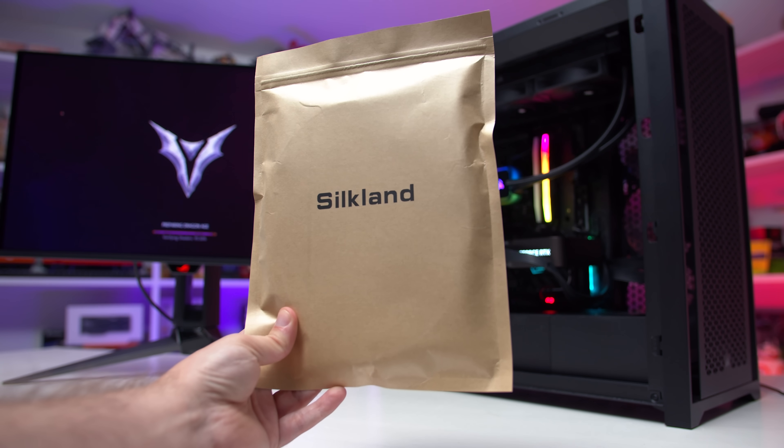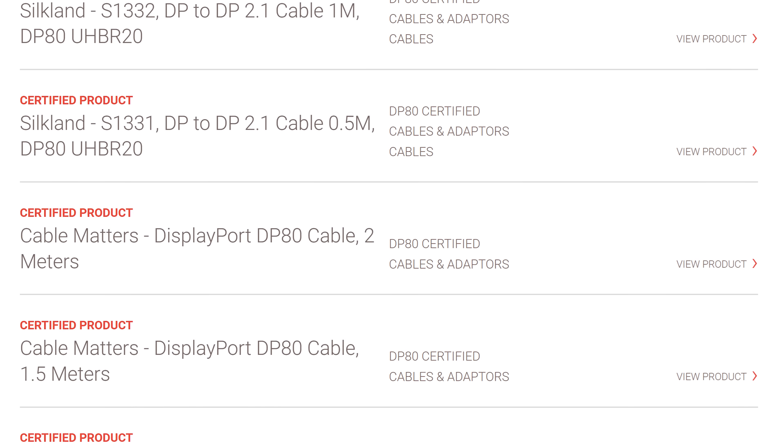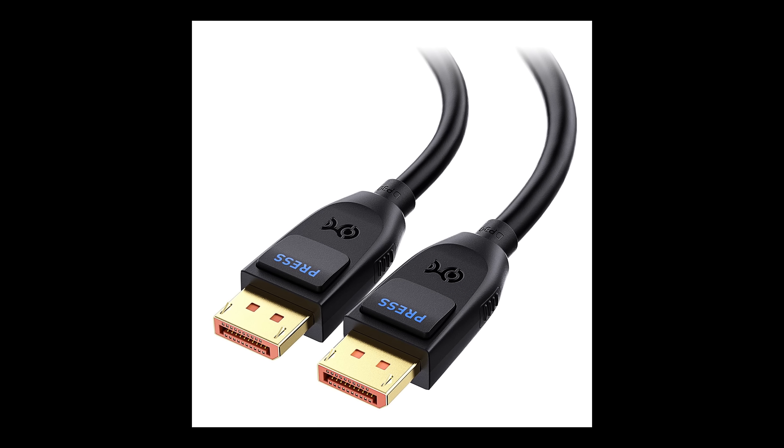One pleasant surprise is that longer DP80 cables are not outrageously expensive. The Silkland 2 meter cable has an MSRP of $24 US, but with a coupon you can get it for around $20. In contrast, Silkland's 1 meter DP80 cable is $13, and their 2 meter DP40 and DP1.4 cables are about $10. So it's double the price to go from DP40 to DP80 bandwidth, and about 50% more to go from 1 meter to 2 meters at the same DP80 bandwidth. The Cable Matters DP80 2 meter cable is also available and priced at just $16 US.